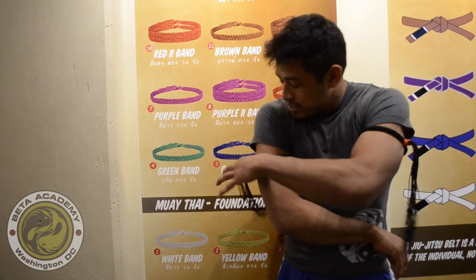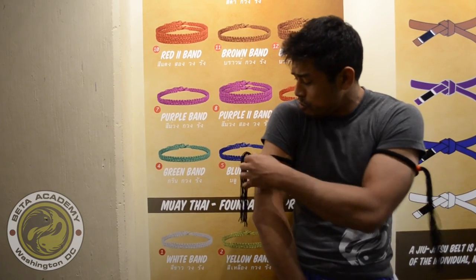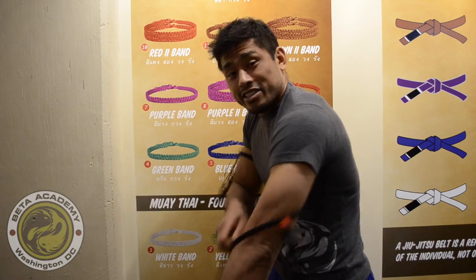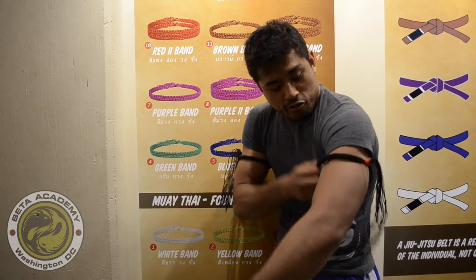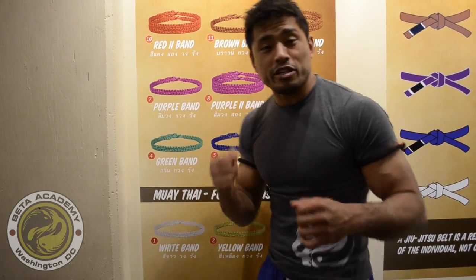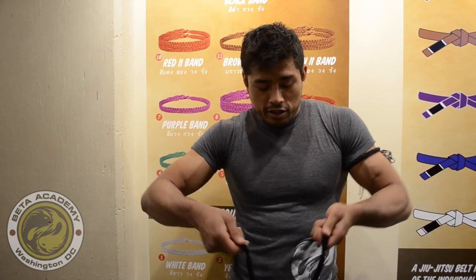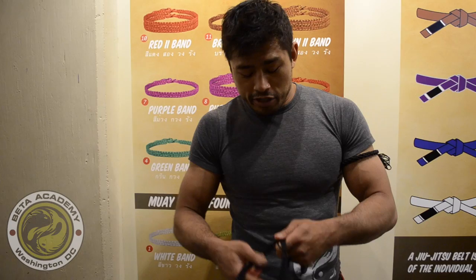On the back of the bands, we have these tassels. We have a little shortcut that we'll show you in this video — how to tie on a rubber band or a hair tie so that you can easily slip these on and off in class. You can track your progression in the program and look pretty cool hitting the pads. Now I'll show you how to make a little shortcut so we can make an adjustable arm band you can easily slip on and off during class.